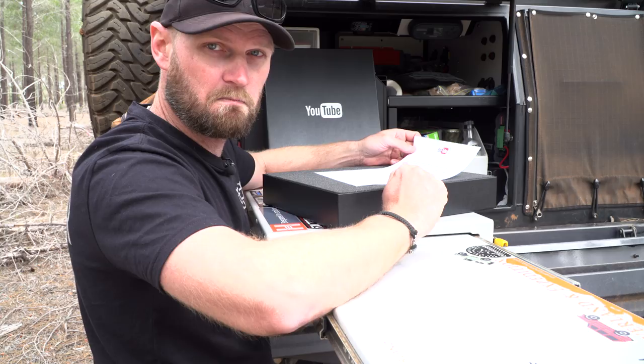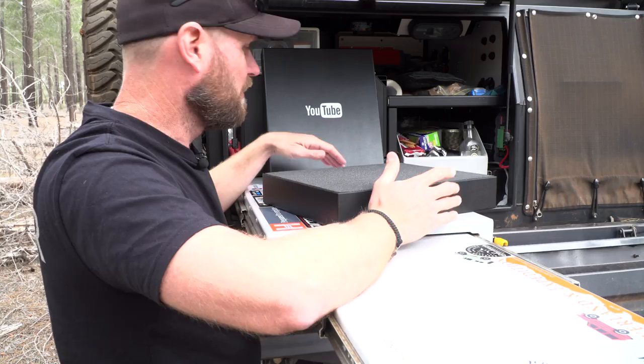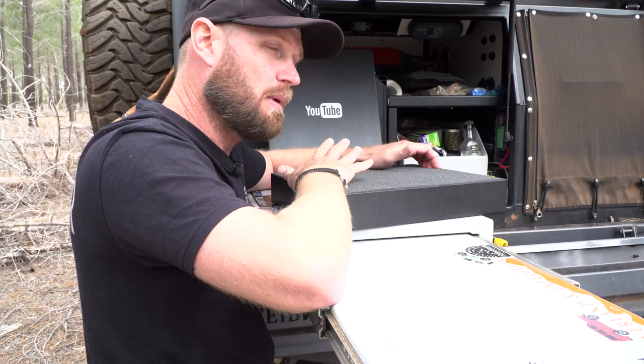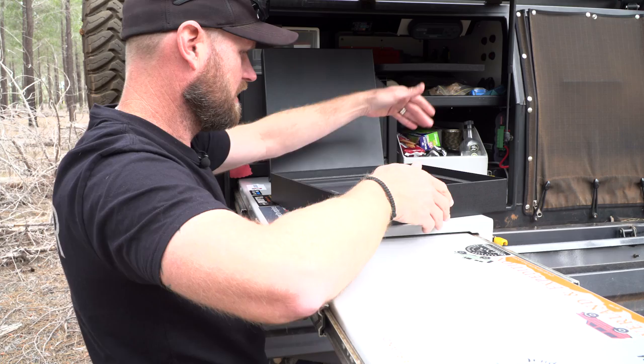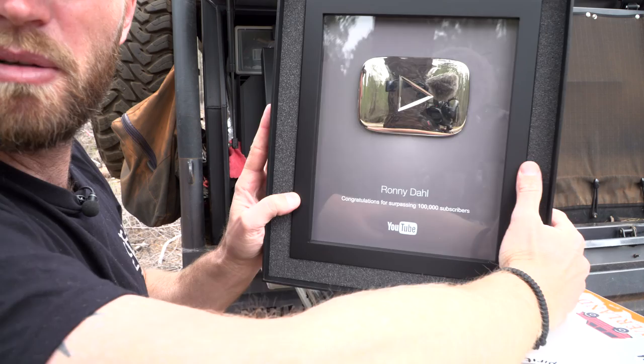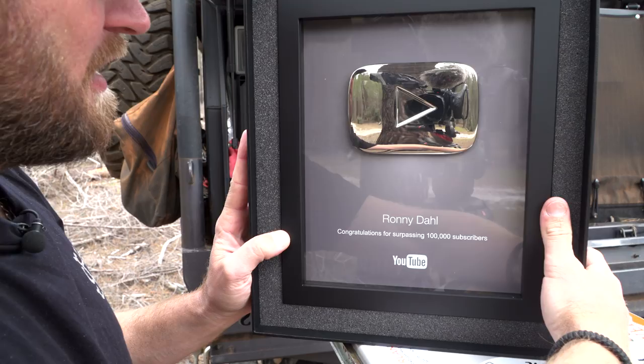This is official now with the 100,000. It has taken a while - I mean, I'm up to 125,000 now, so it's taken between the time of hitting 100,000 to now to get this. But it's here now and that's all that matters. So here we go - ta-da! Let's bring it a bit closer so you can see. Congratulations for surpassing 100,000 subscribers. Woo-hoo!